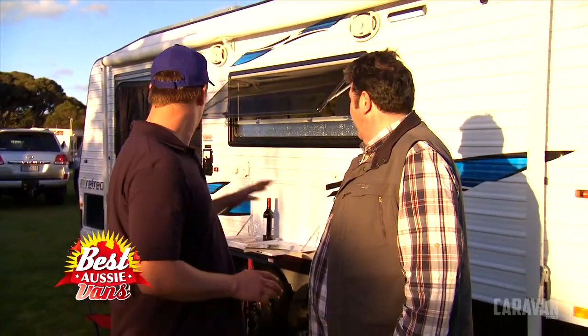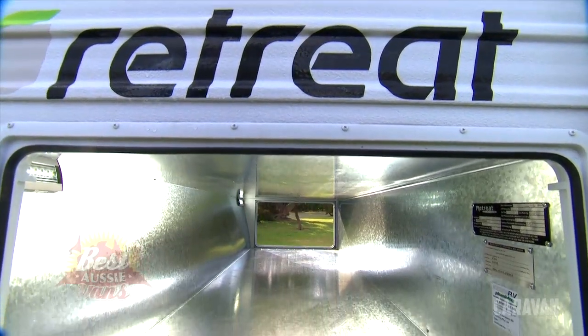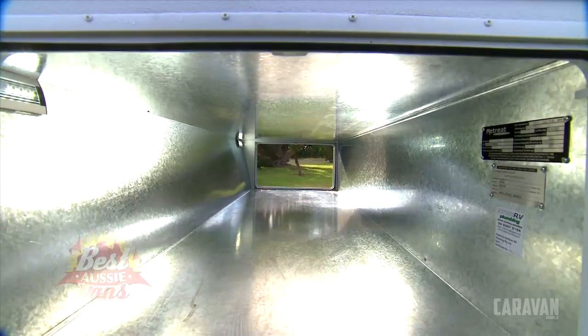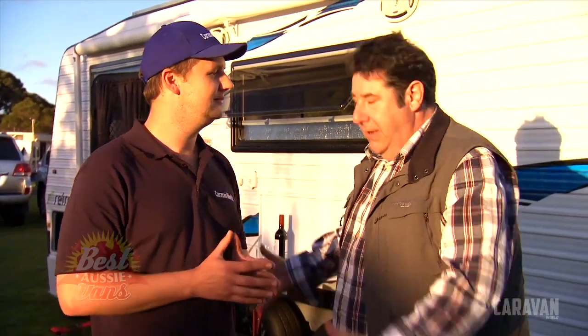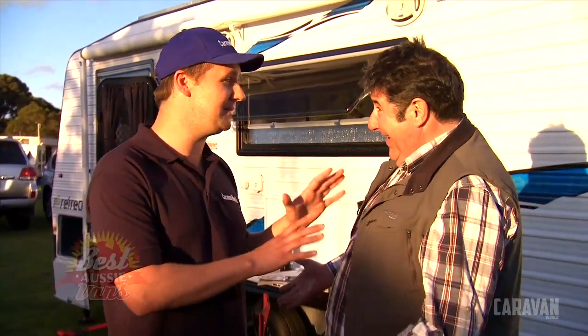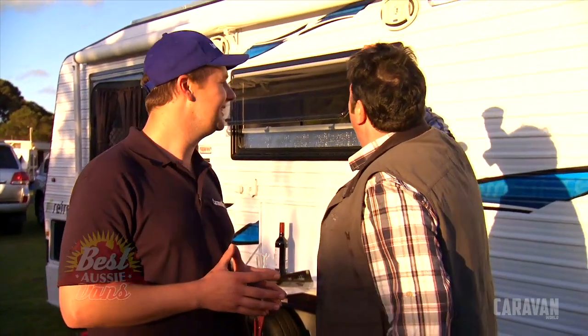I like that fully galvanised tunnel boot, and I love a tunnel boot. I reckon you get more storage, more bang for your buck out of a tunnel boot than your conventional front boot. Absolutely - the ability to pack from either side. How often do you find that you can't get into one side? That's happened to me, and it does happen all the time.